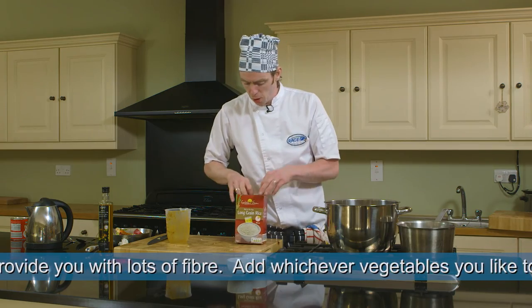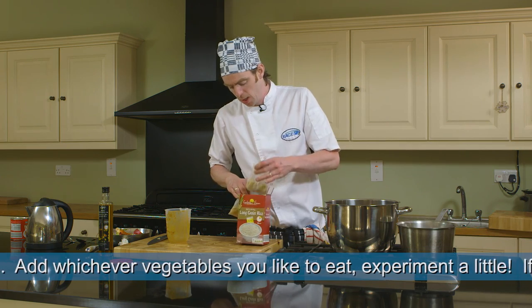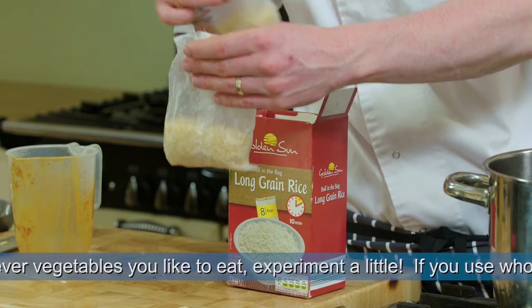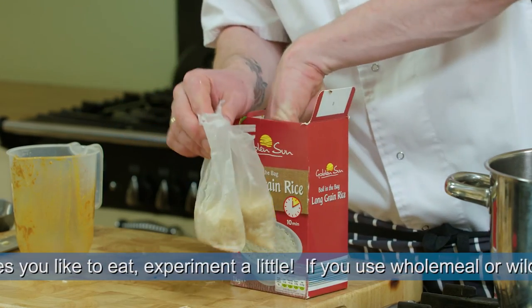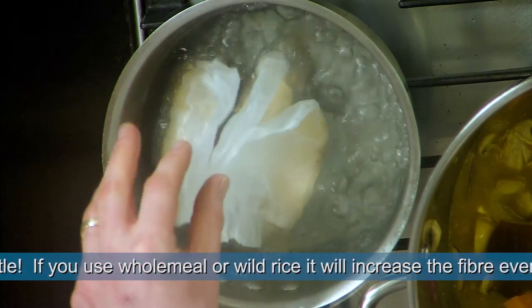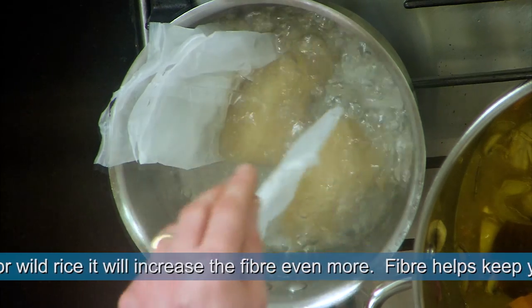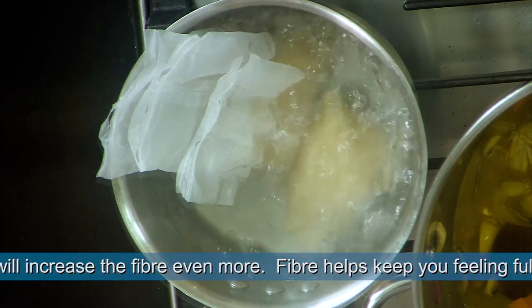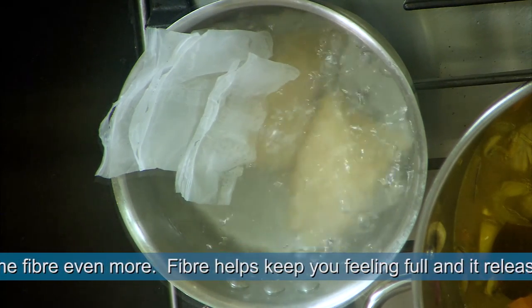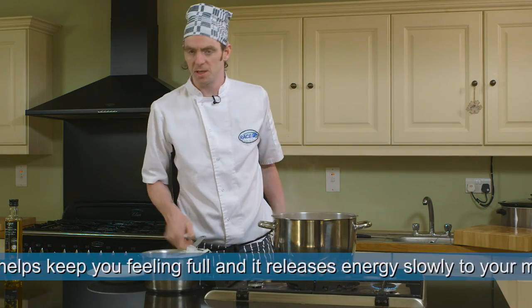Now we're going to cook our rice. We have boiling-in-the-bag rice today to keep it nice and simple. Generally, one bag is about a portion and a half, so for five portions we're going to use three bags. Always place rice into boiling water, making sure there's enough water to easily cover the rice. This is 10-minute boiling-in-the-bag rice, so it'll be 10 minutes. Having strained off the rice, give it a little minute to drain out.